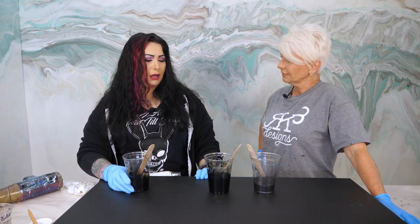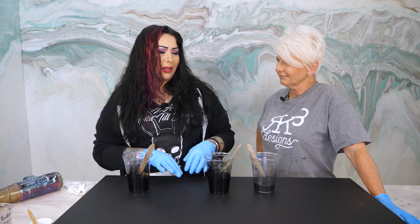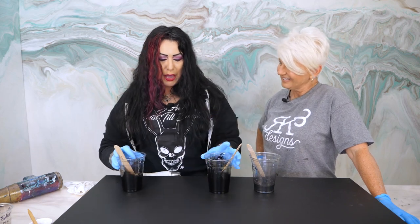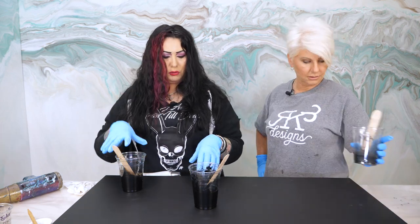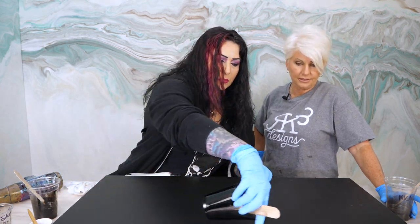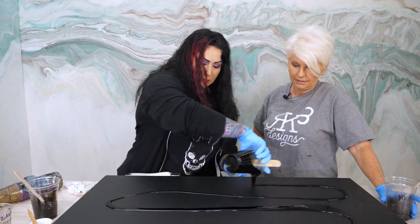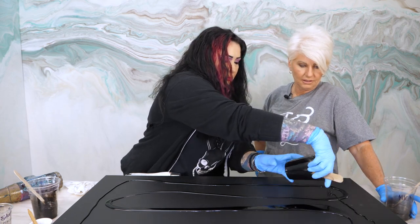So I just make a mess. I also tend to use my hands — I've been doing epoxy so long I can kind of feel it. I do the black dye first, then put in the mica, and then the Color Passion wherever. Now we're doing three ounces per square foot, and that's going to give us a nice good depth on our piece.